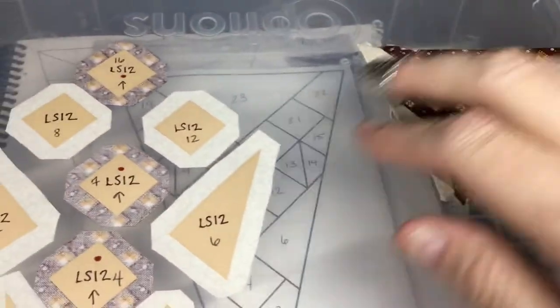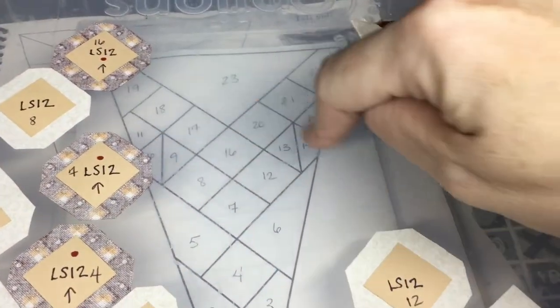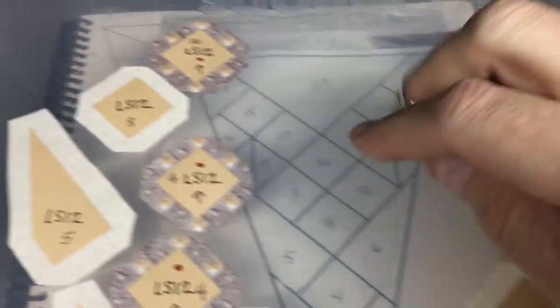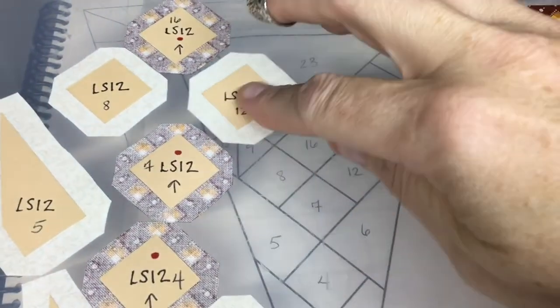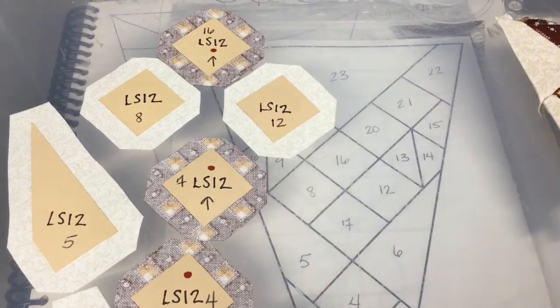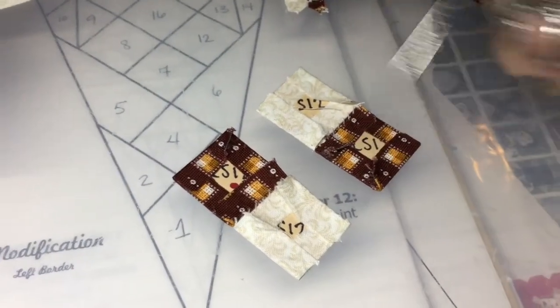Now I've got this whole section done. Next we're going to look at pieces 8, 16, 12, and 7, which are these four squares. I'll baste and attach these into a four-square unit.